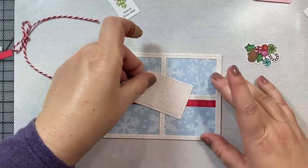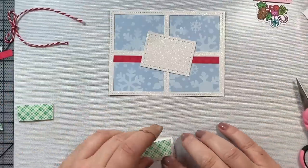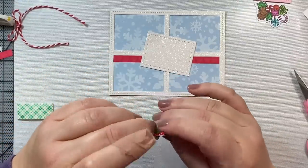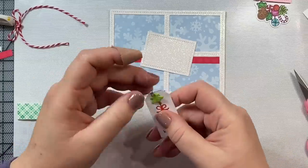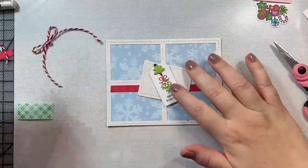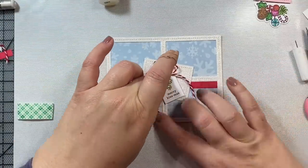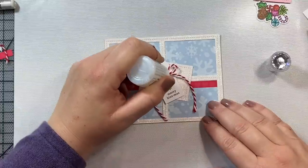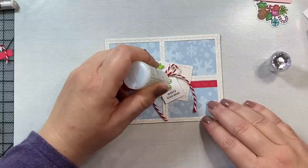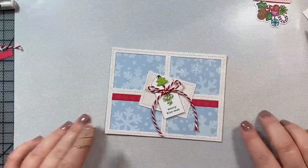I'm placing our little center panel slightly off center, then taking one of the Christmas tags you can cut out of the 6x6 Christmas Magic paper pack and adding one of the little Christmas tree brads to the back — that's so pretty. I'm putting my little twine bow right where the little mistletoe bow is, pressing it in with glossy accents to adhere it. Then I'm taking these white blizzard nouveau drops and dotting the little mistletoe berries to give it a bit more color. I just love how this card looks — such a pretty, sweet, and unexpected color combination.